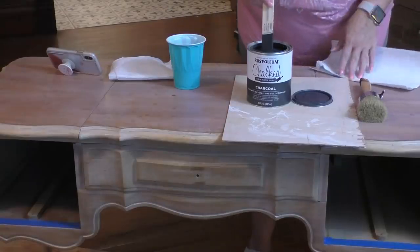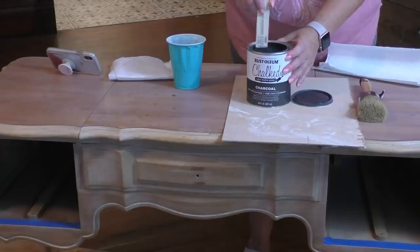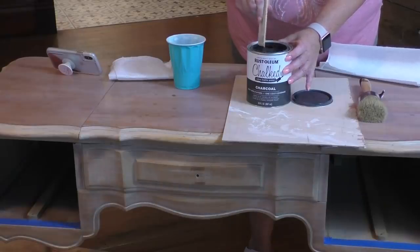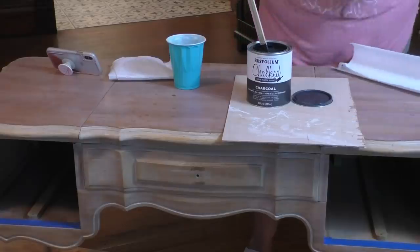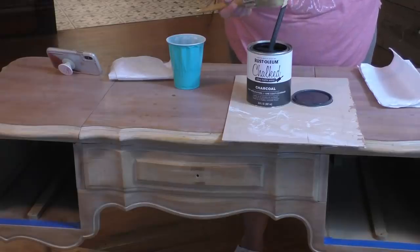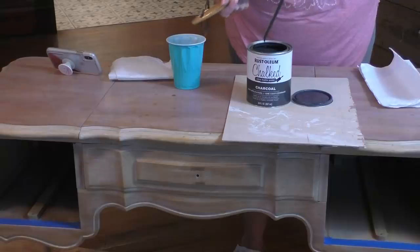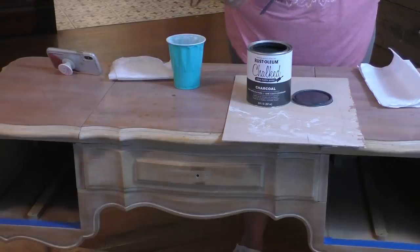The paint I'm going to be using is this Rust-Oleum chalked paint, and I just ordered it on Amazon. I've done another couple of tables with it and it's just as good as any chalk paint I've used. It's way less expensive — I think I gave probably $18 or so for this paint. I'm going to pour it up into this cup a little bit instead of dipping it right out of the can.